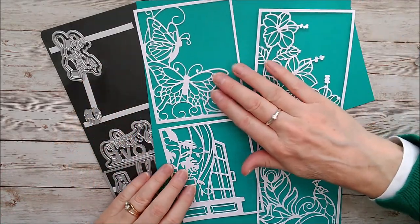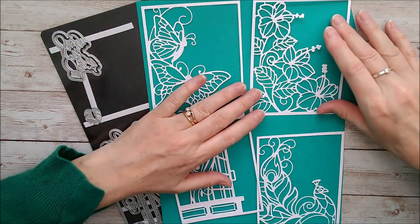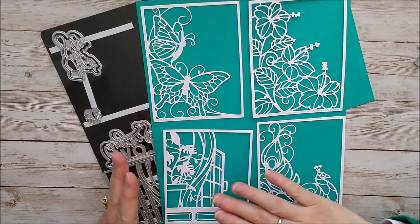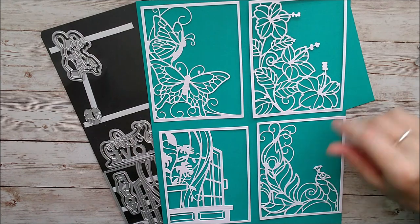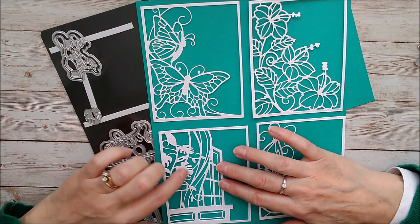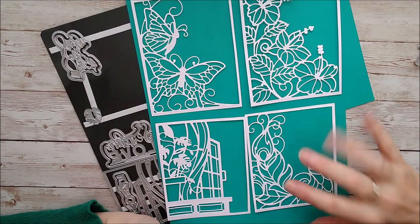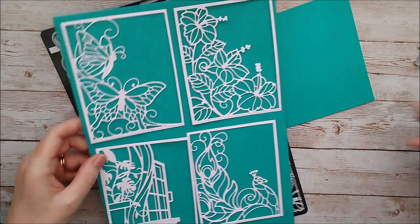There's a beautiful butterfly — a full-on butterfly and then a side-on butterfly — some gorgeous hibiscus. These are all slightly off-centred so that they come to the left-hand side and corner of the die cut, so you can really work with this to make a beautiful background. This one is an open window or a door, and then a beautiful tropical plant inside, and what's got to be my favourite — just because of the colour I can imagine it in — is that beautiful peacock. There are sentiments as well.